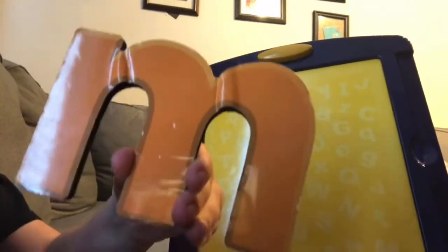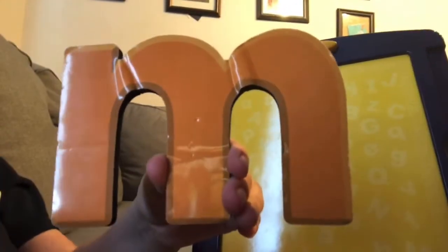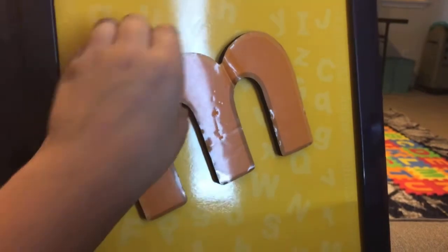Whoops! Accidentally stick to the magnet board. The letter M makes the sound mmm. Whoops! Did it again.